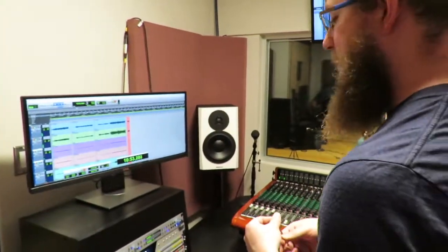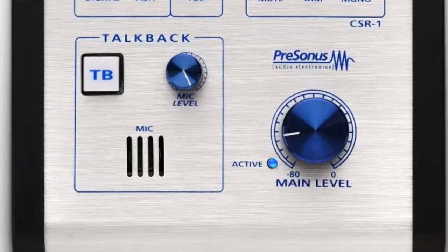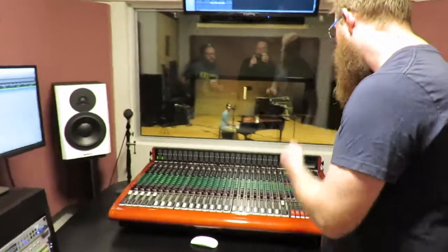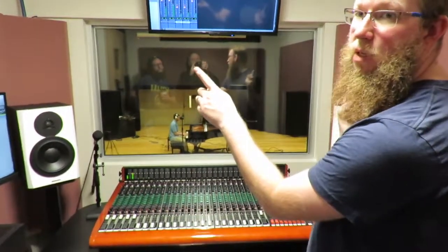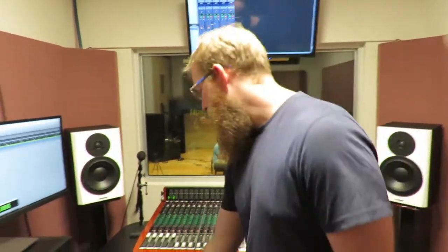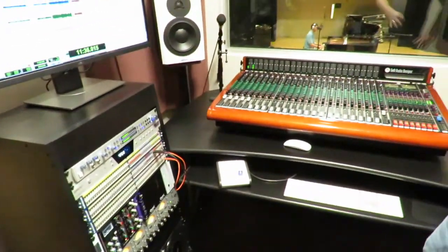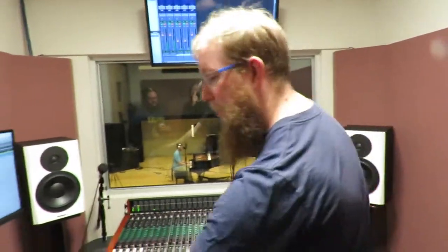So we were talking about talkback and ease of use. This button here is tied to this talkback button here, and the talkback on the console is irrelevant. So when you say 'talk to auxes,' if you hit talk to auxes it will go to his headphones but it won't go to the slate outside. You could use this, but I would advise against it. You have some leash on this little remote here so you could pull it over to this side.